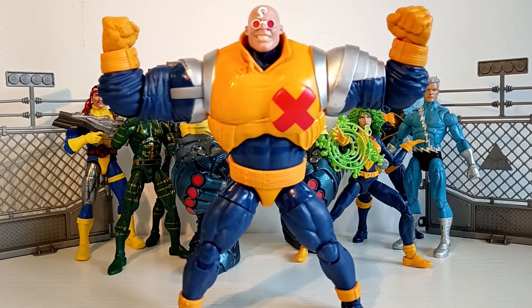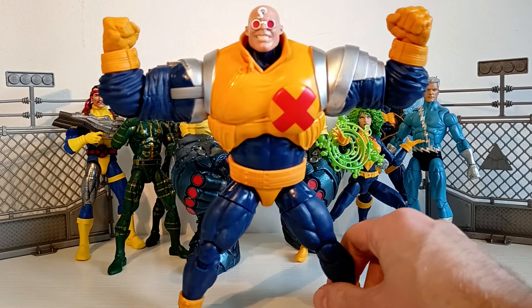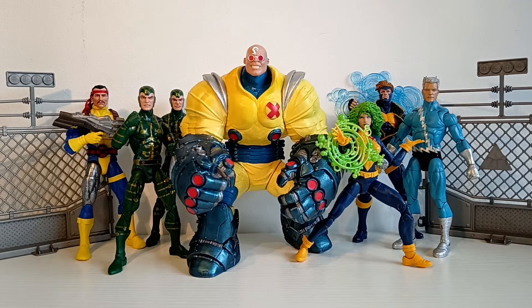I'm the real strong guy of X Factor. Oh, no, you're not. Hola, amigos. It's Will here from Will's Custom Figures coming at you today with a big bad breakdown of Guido Carosella — I can never say the name — from Marvel's X Factor. So please, guys, sit back and relax while I talk you through how and why I made this figure and everything else in between.